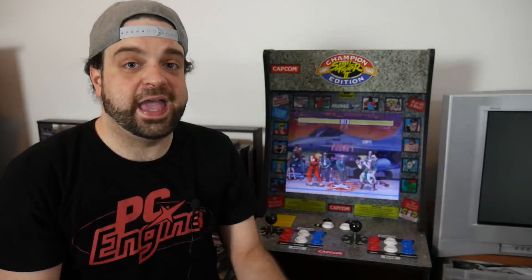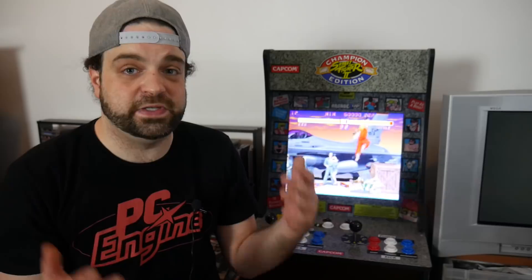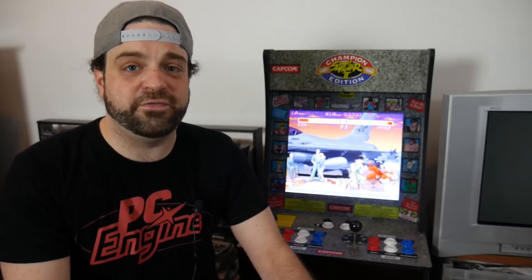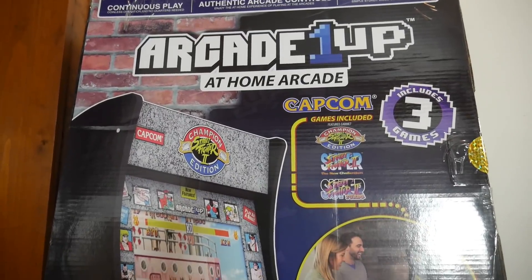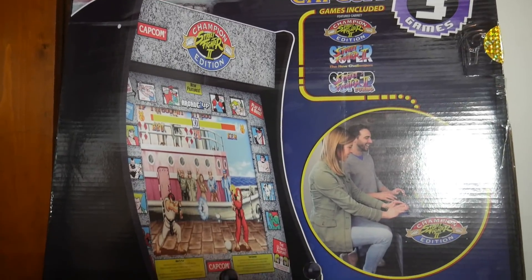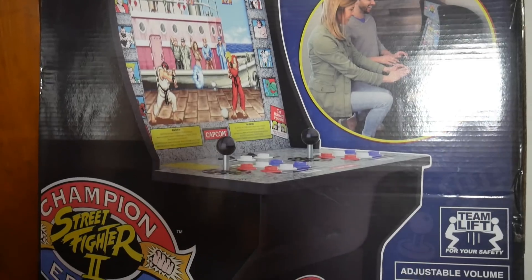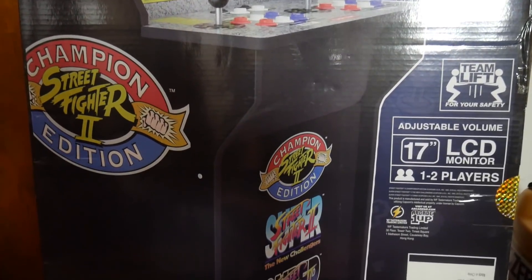So when this cabinet arrives at your door — I had mine shipped from GameStop — it comes in a pretty big box, and it wasn't all that heavy. It weighs probably about 50 to 55 pounds, so you could probably pick it up and bring it in the house yourself. And once you open up the box, I actually like the box art of it. It has that sort of old-school feel, and I like the way the cabinet is presented. There are a lot of Street Fighter mentions on there.